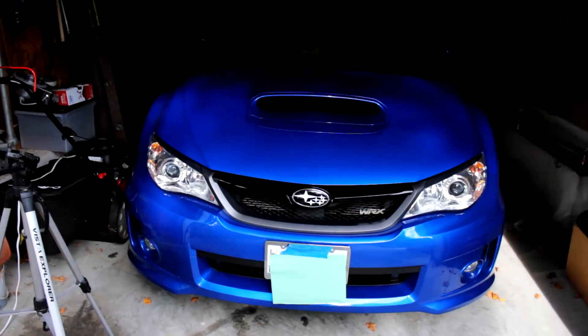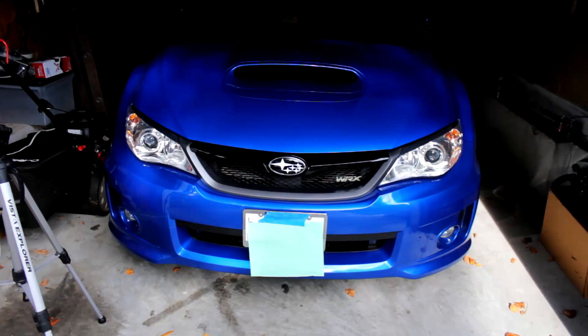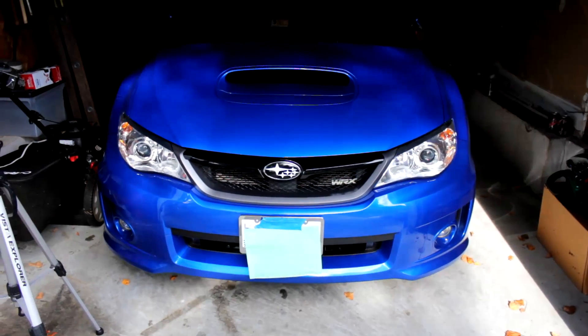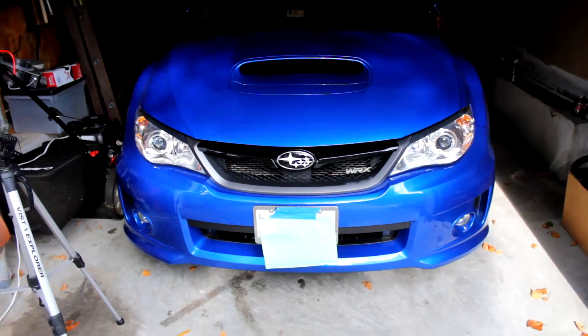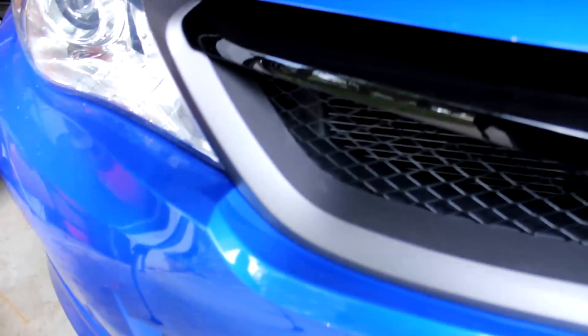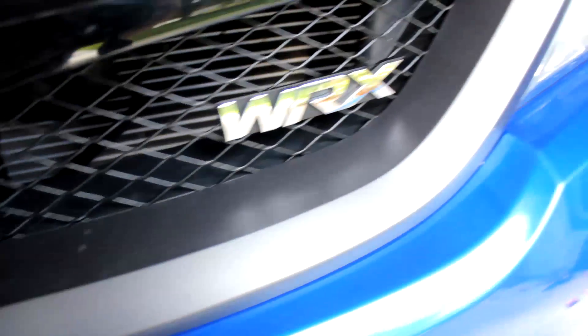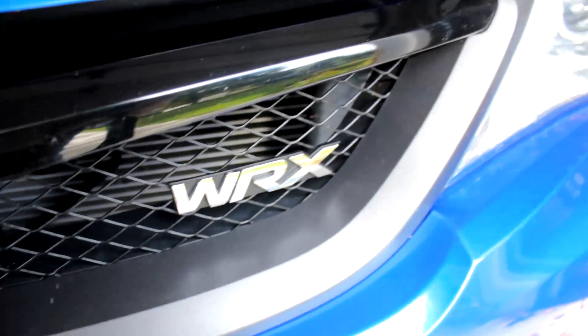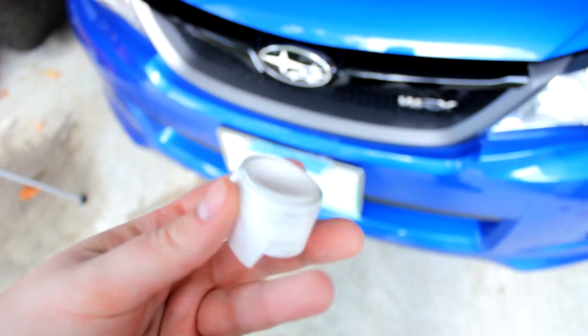Hey, what is going on guys, my name is EngageTutorials, welcome back to another video. It's been about three weeks since I've uploaded but I've been super busy with school work etc. I'm back, hopefully more videos to come. This is a tutorial on the car — today I'm going to show you how to install something called a grill pinstripe. I got some from Auto City Imports; their link is in the description and they have a ton of stuff for your car, not just Subaru.